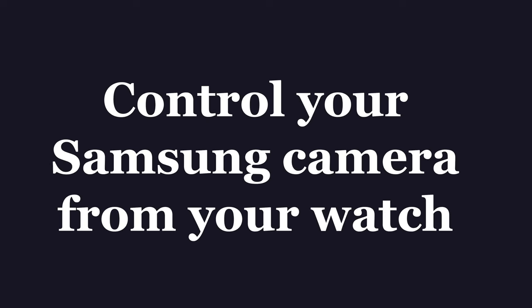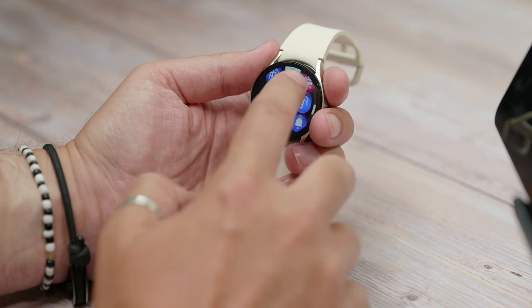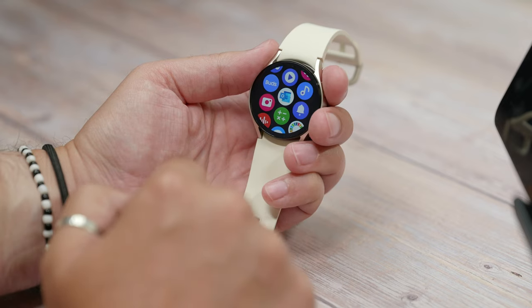Number one is controlling your Samsung camera from your watch. With the right Samsung phone connected — which is essentially any Galaxy S series or Galaxy Z Flip or Z Fold from the past two or three years — you can use the Galaxy Watch to remotely trigger the shutter button on the camera or record a video. It's simple enough to do, so just make sure your phone and watch are connected by opening the Galaxy Wearable app and checking the home screen.